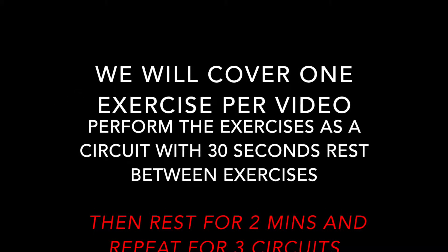It is a circuit. You'll rest 30 seconds between each exercise, 2 minutes after each circuit, and you're performing 3 circuits.